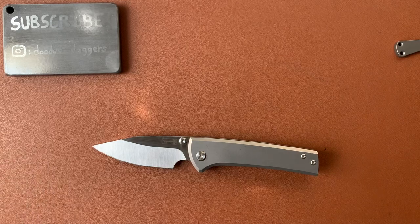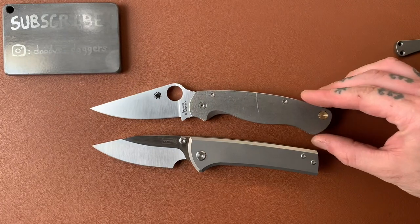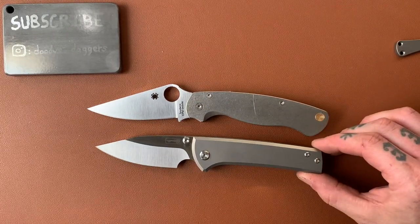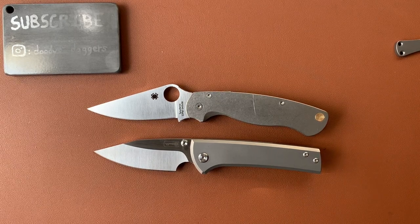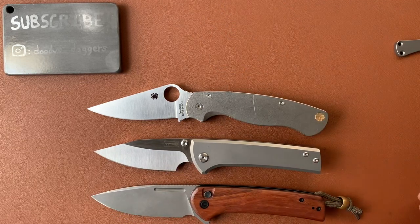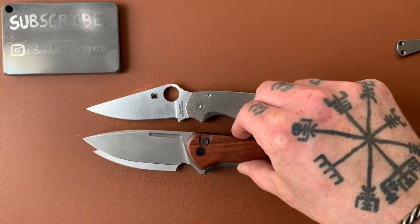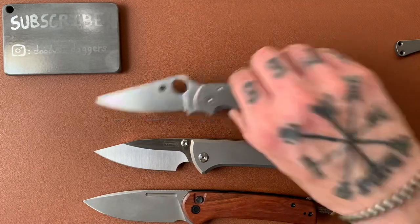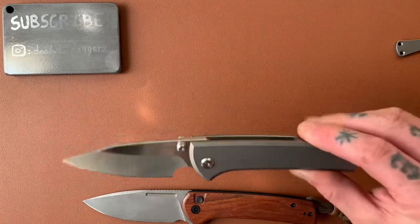Let's throw up some other knives for comparison. There's the PM2 — a little smaller than the PM2. Civivi Conspirator — a little smaller than that, not much though. Very similar handle shape on these two, actually — very similar. If you like the handle on the Conspirator, you'll like the handle on this. Oh, did I even say what the name of the knife was? This is called the Scapegoat — got too distracted enjoying it. Also compared to the 80/20 — a little bit longer than that.